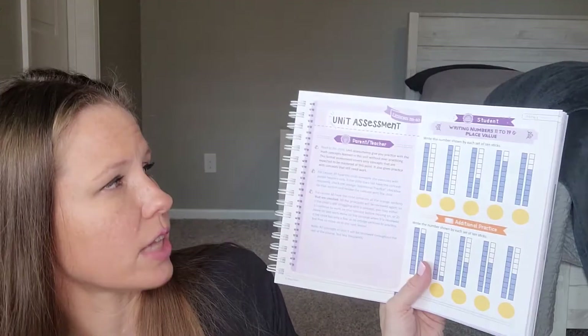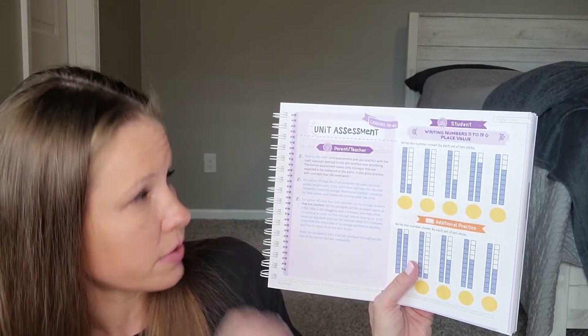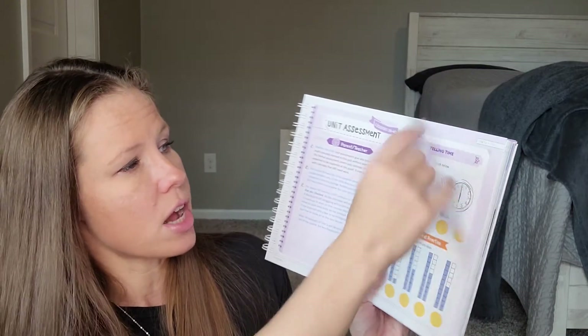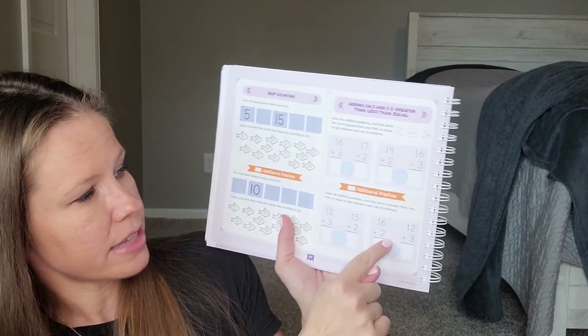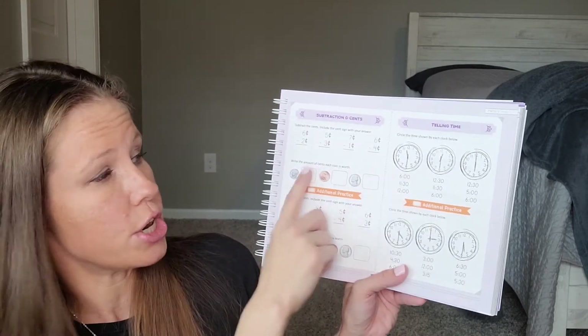They have a unit assessment — this one comes after Lesson 40. It gives parent-teacher directions and goes through each concept learned throughout the unit. If they need additional practice, there's a section at the bottom for that. So here's what you want the kiddo to know, and if they need anything extra, you have your additional practice there. That helps a lot in understanding where your kid is and if there's anything they're having trouble with specifically.